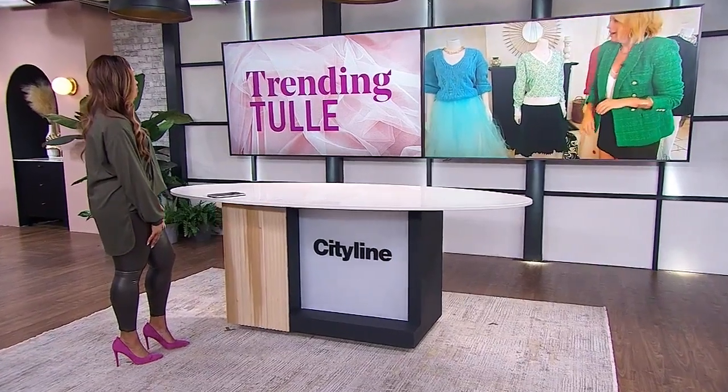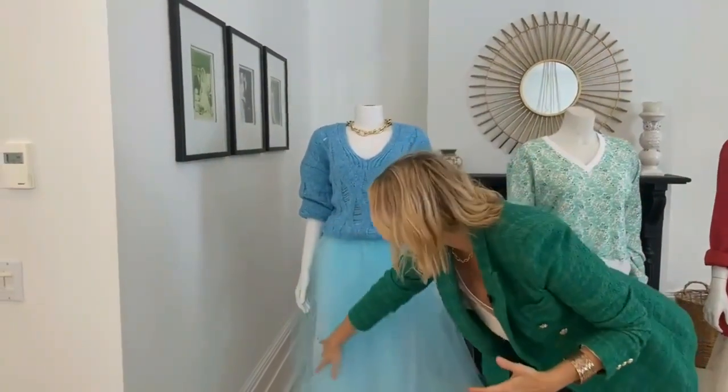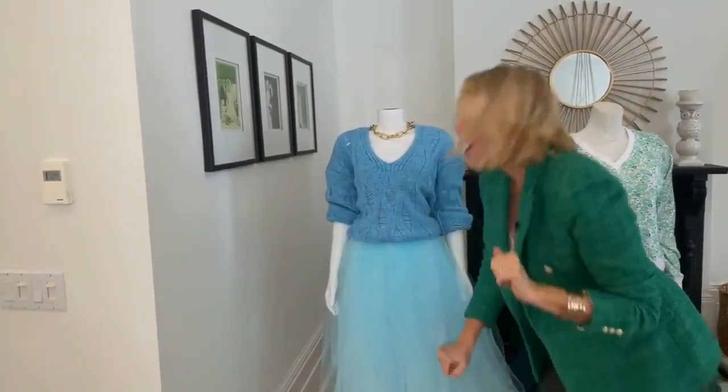This beautiful blue look is a monochromatic dream, and this is the no-sew DIY. This is the iconic tutu — I styled it with a chunky sweater to get that day feel, and underneath I have a little slip skirt, because tulle skirts are a little bit see-through. It's so easy to make. You need really three or four things: tulle fabric, elastic for your waistband, scissors, and the secret ingredient — a dryer sheet. I'll tell you why you need a dryer sheet in a moment.